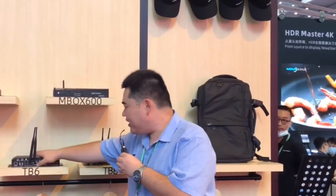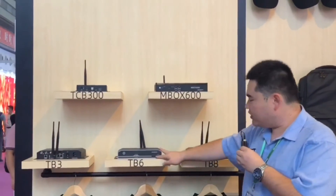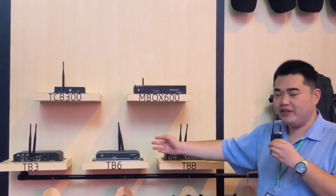All models have the 4G option. You can insert the 4G module and a SIM card to get internet if you want to send content through the internet.